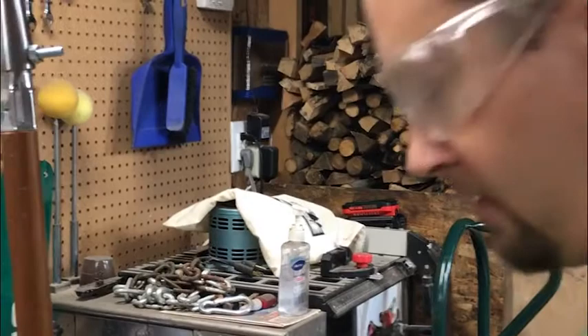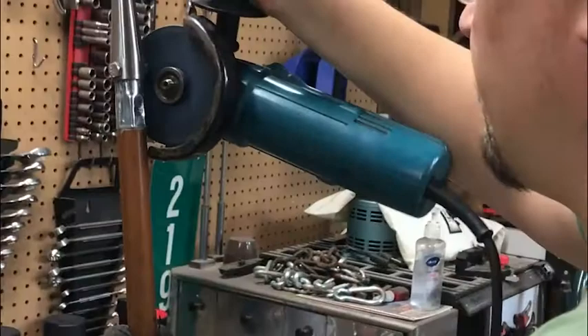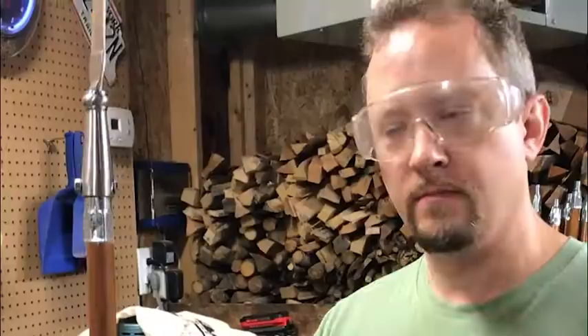The final step is to cut off the excess bolt that's sticking out. I'm going to use an angle grinder, but you don't have to — a hacksaw works too. And there's the finished product, ready to throw.